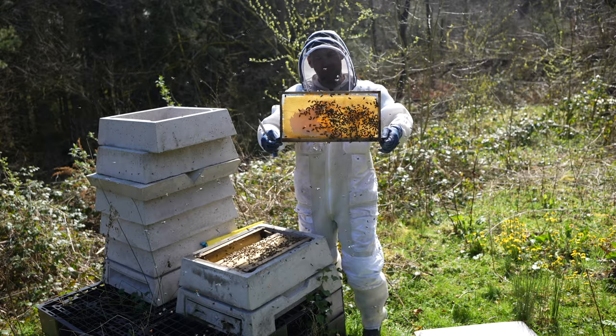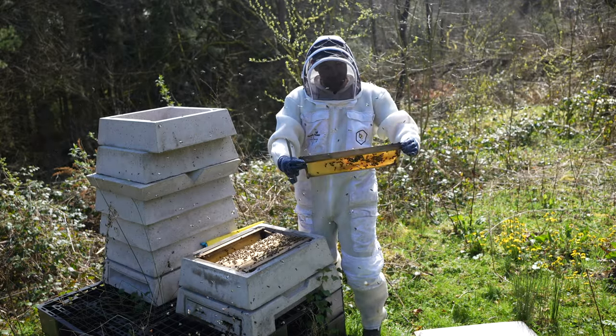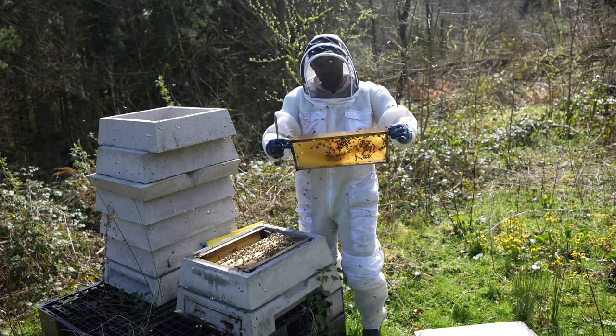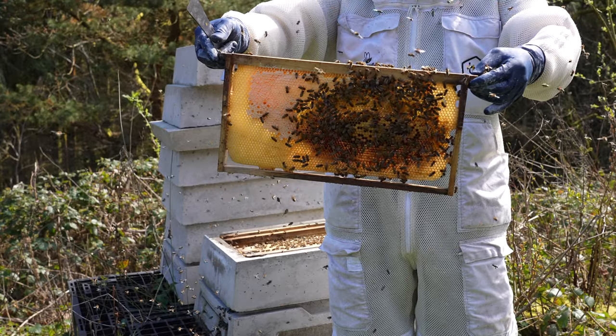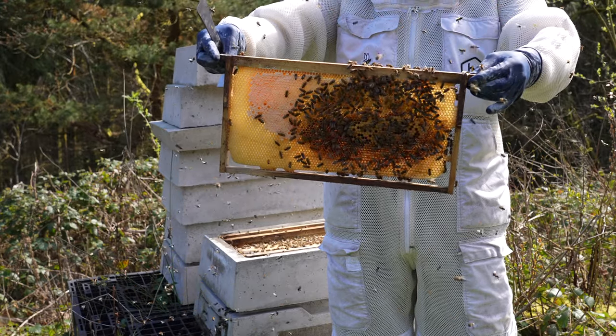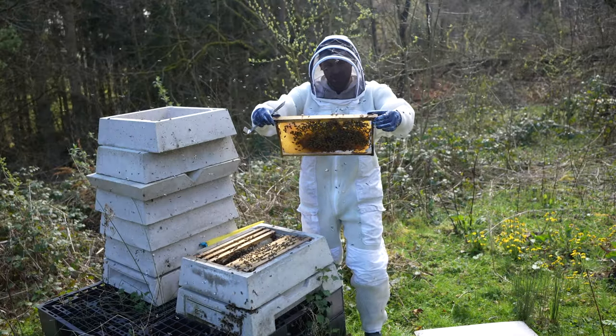We've still got some bees and some feed still in there as well. Happy to see that we've still got some feed and that they've not starved. Good to see that there's some nectar coming in as well. And on that frame there you can see we've got brood - brood in all stages, eggs and larvae.